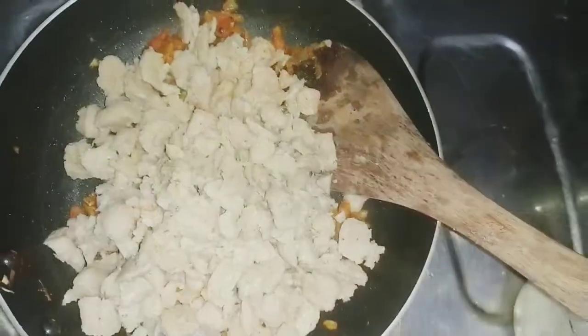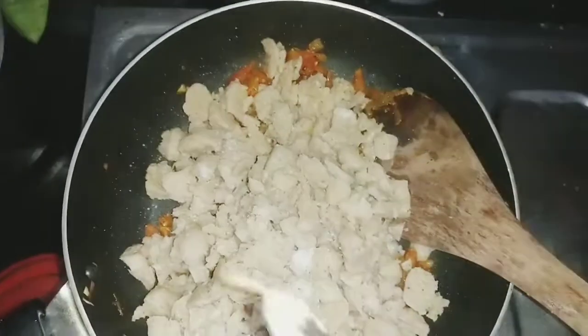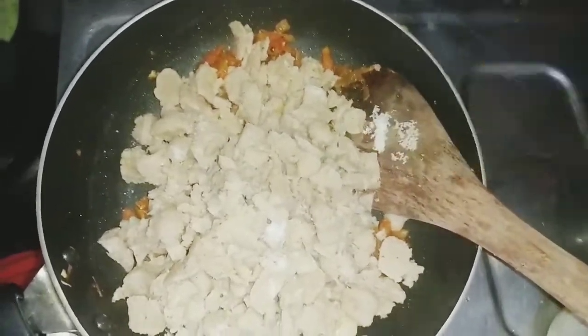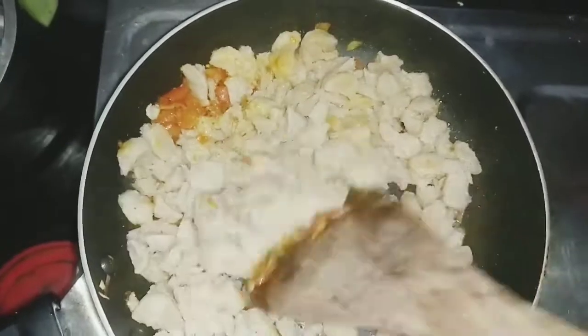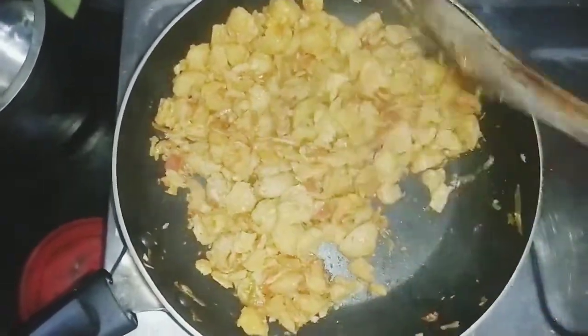We cook the soy sauce and make a better recipe.